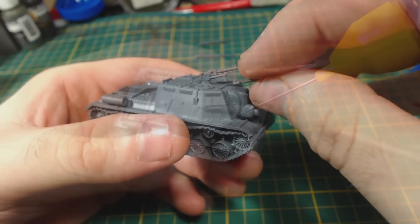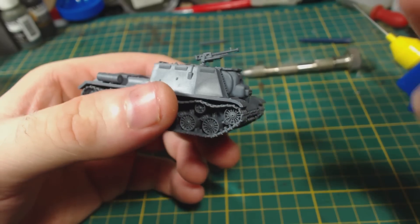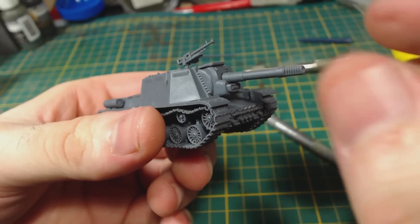One final thing to add is this flappy piece which goes on top of the mantlet — simply glue it into place. I had to use a knife to get it into position properly without breaking the machine gun off, so perhaps that should have been added last. Oh well. That is the model completed.